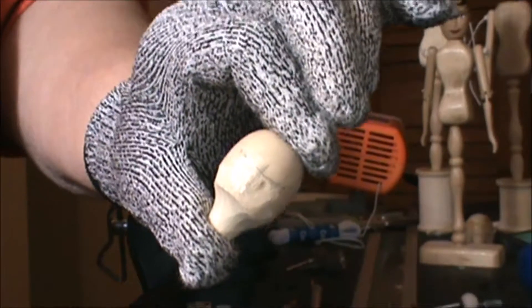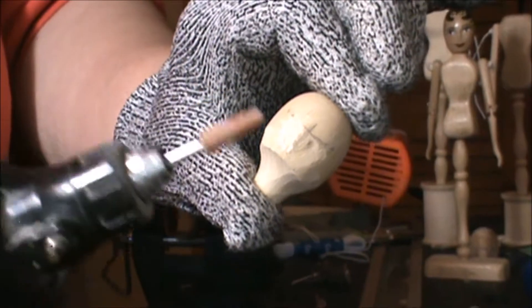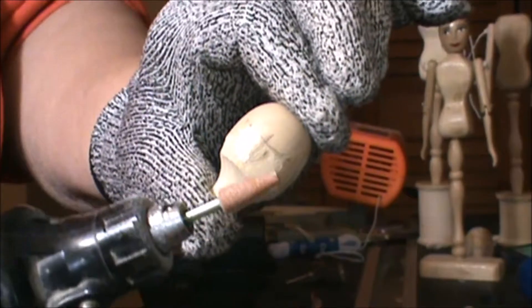I'm following the line for my nose and under the eye line. So what I'm going to do is go off camera and work on this a little bit more. When I come back, we'll change the bit on the Dremel for the next tool that I'll be using.